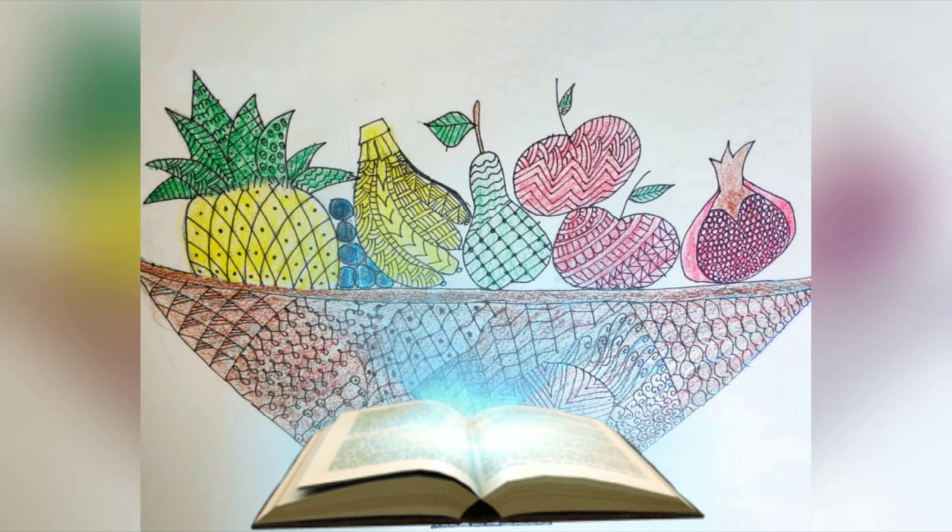Let your focus be at the solar plexus chakra, which is 2 inches above the navel. Visualize you are having your choice of food which is of yellow color, for example banana. Munch it fully and feel the joy with every bite of it.